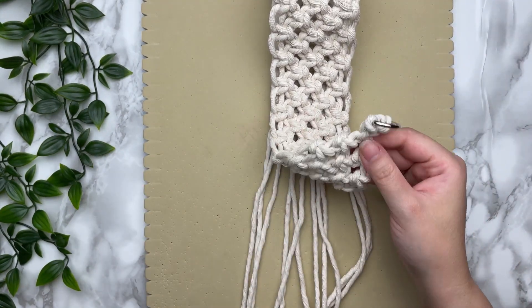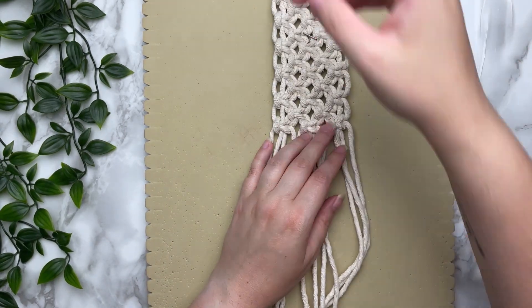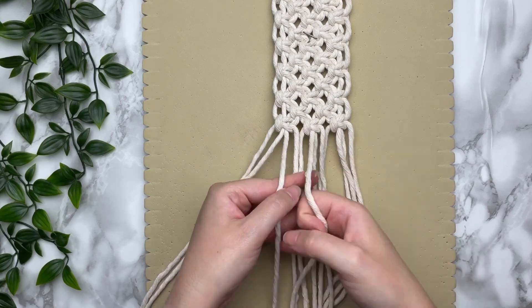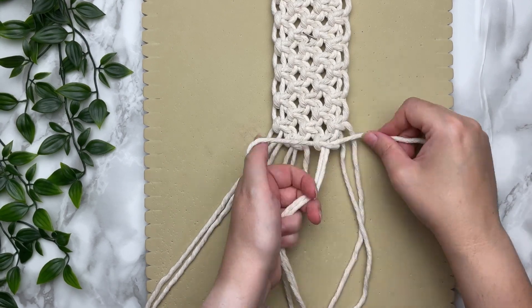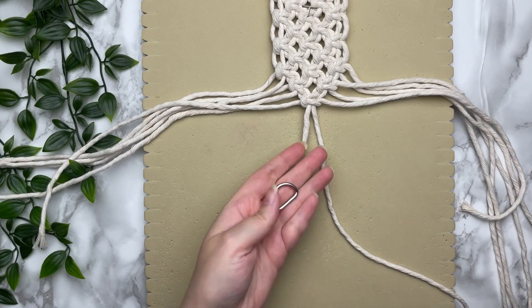To make our bag symmetrical and look the same as our top portion, we need to decrease. Remove the first two and the last two cords and tie two square knots, then in the last row do one more square knot. You will have a total of 39 rows.